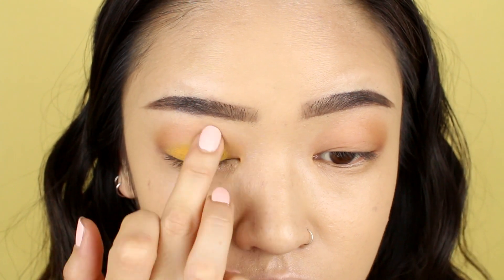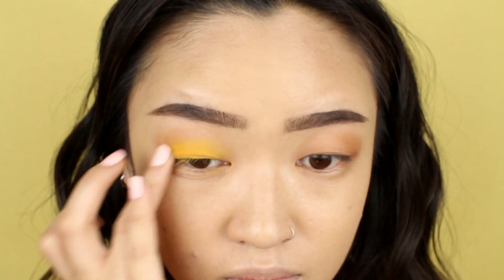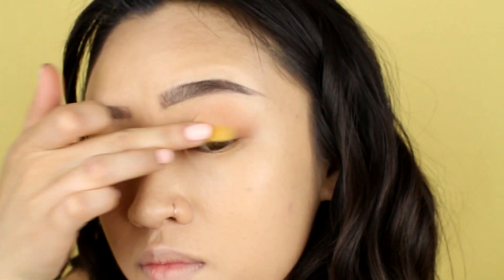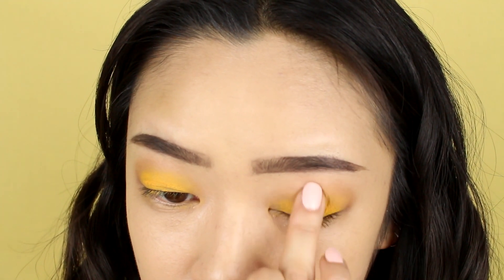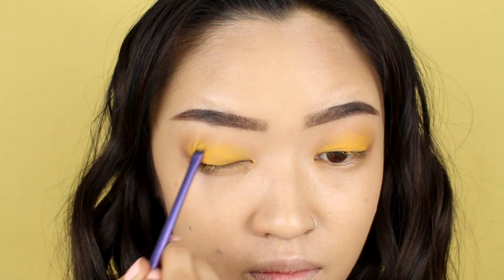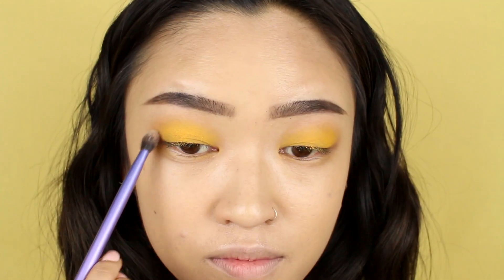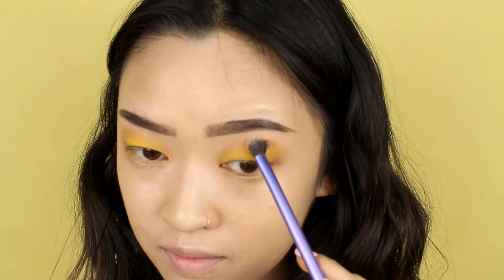Finally, moving on to the yellow eyeshadow. I'm using Makeup Forever's Aqua XL Color Paint to get that bold, vibrant look. I like to apply the product on the back of my hand first and then use my fingers to warm up the product before applying it on my eyes. I find this is the best way to use this product — I apply it in a patting motion and slowly build up the color. After that, I like to use a small brush to help pat in the color and get more precision, especially for the inner corner of my eyes. You can also use a clean fluffy brush to blend out the outer edges so it's not so harsh.